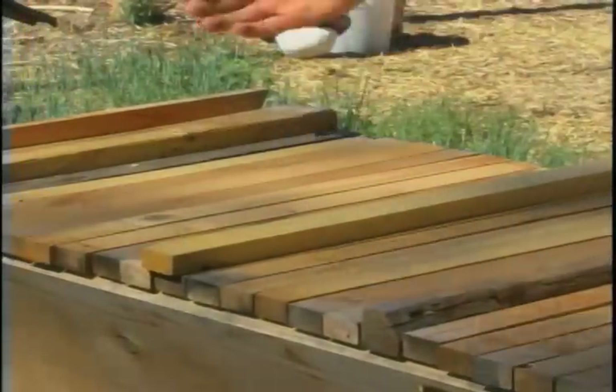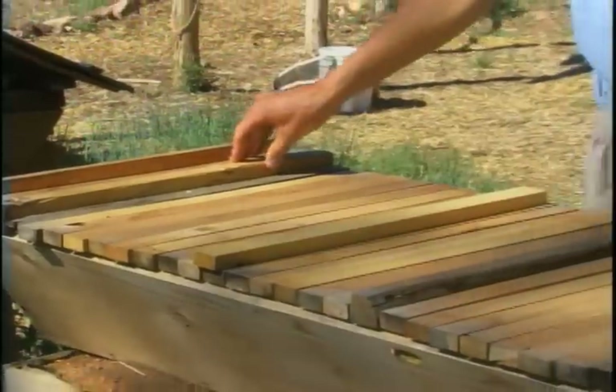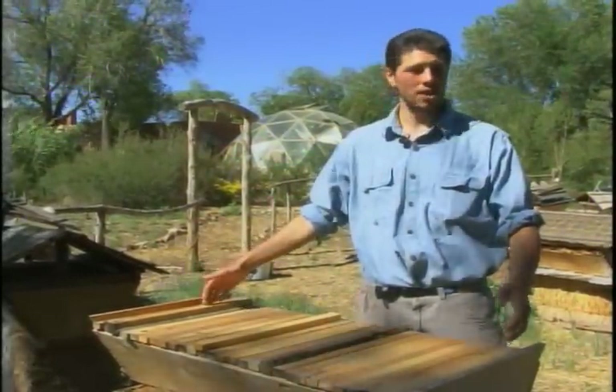All you have to do is get the bees in here and go to work. Of course there's a little bit of maintenance and a little bit of knowledge required, but when it comes down to it, this lets the bees do what they do best.